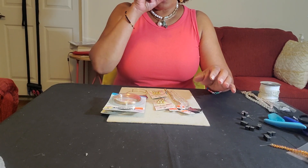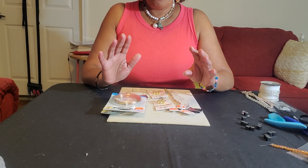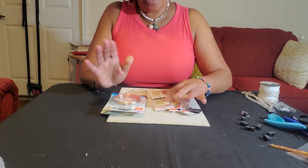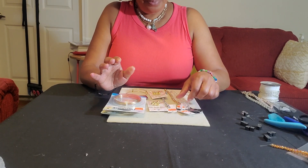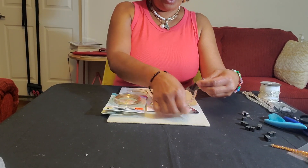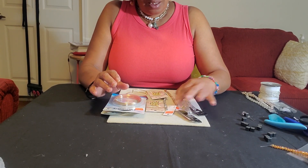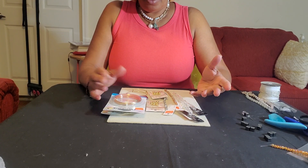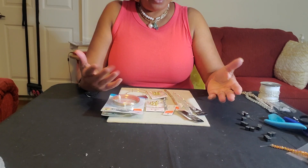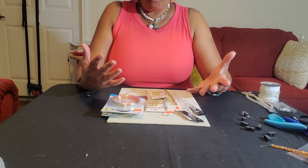So what I have tonight is a little mini haul from Hobby Lobby. I kept seeing a few people put up videos about Hobby Lobby with their clearance. So I thought, let me go through there today. I went for about 20 minutes, just enough to scan because I pretty much know their layout and where they keep everything. So it didn't take long.